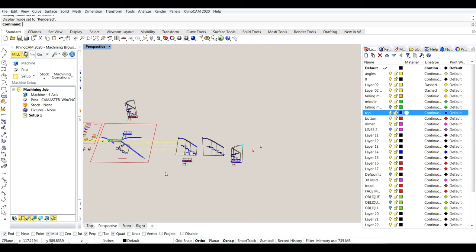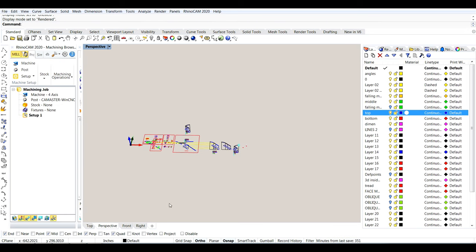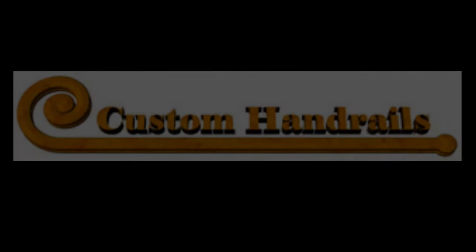I hope you enjoyed this video and that you have a better idea of what the tangent handrail method is and how it compares to the 3D method. Thanks for watching — I appreciate it.